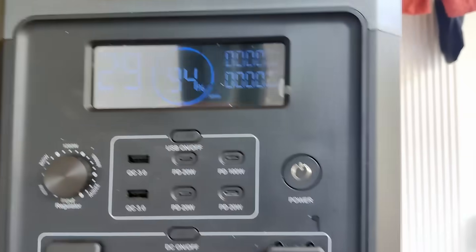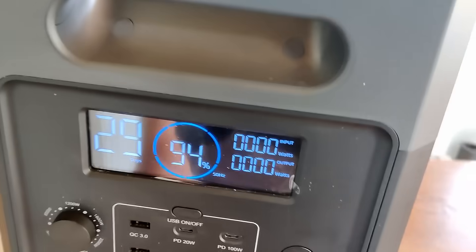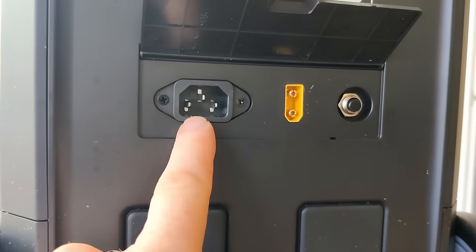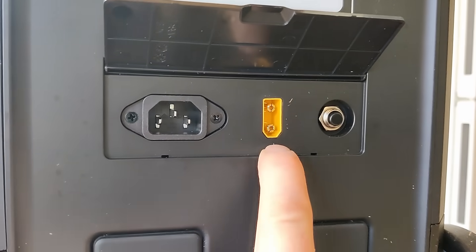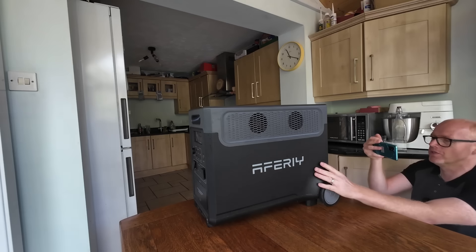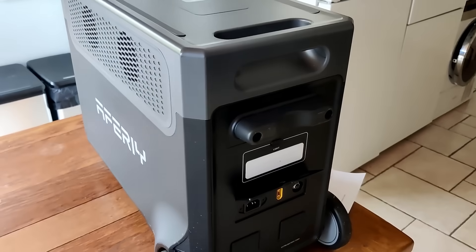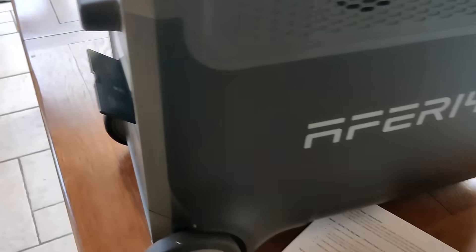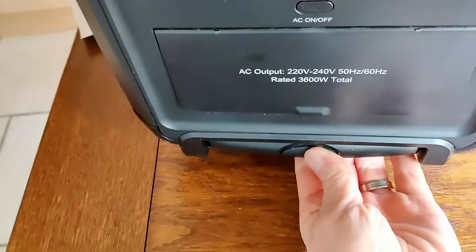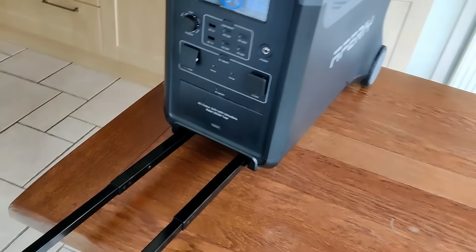You can see at the moment we're not drawing any power, so we've got 29 days remaining. The key feature for this video is around the business end — you can charge it with a standard kettle lead, but there's also an XT90 input where you can connect up to four large solar panels, giving us 2,000 watts of solar input. The battery capacity is 3,840 watt-hours — that's 3.84 kilowatt-hours. The wheels and extendable handle make this 40-kilo beast actually manageable to move around.